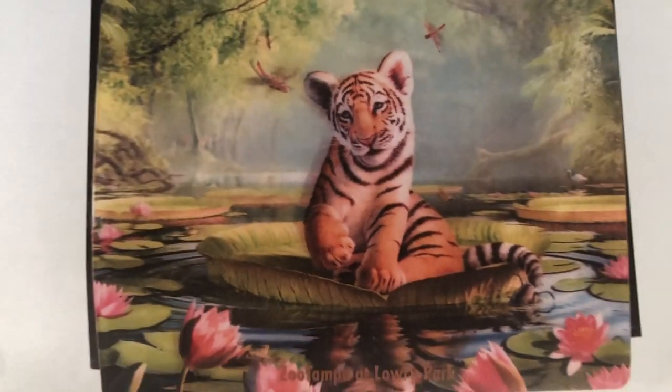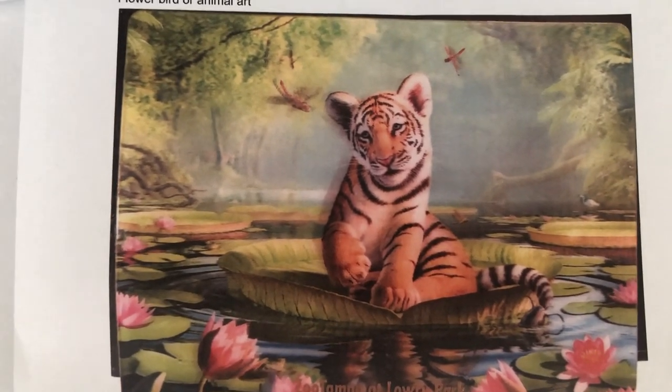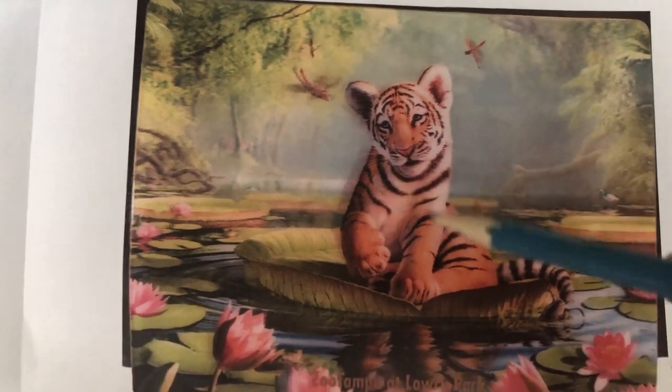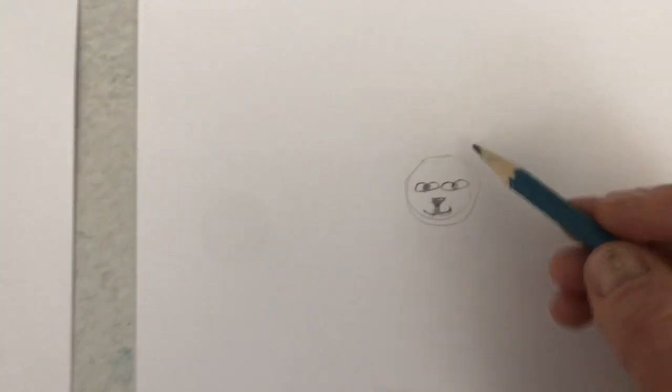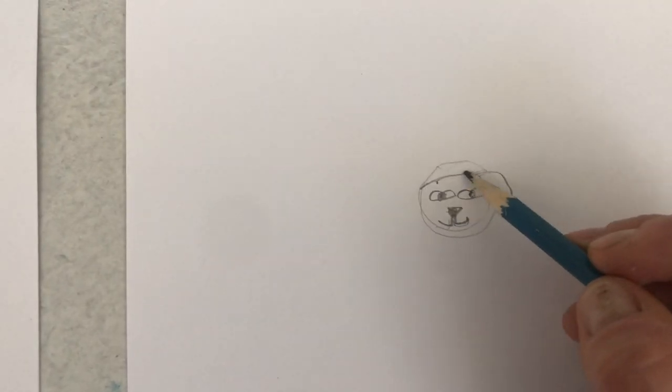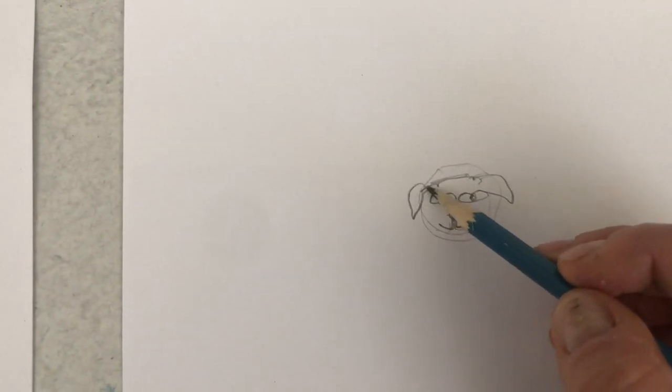If you want to do the tiger — it's a little more advanced — pause it and look slowly and try to do the stripes around the head and the ears that shape. If not, we're on the triangle nose and the little mouth that comes down like that. You could also do the ears in a triangle straight up to turn yours into a cat.